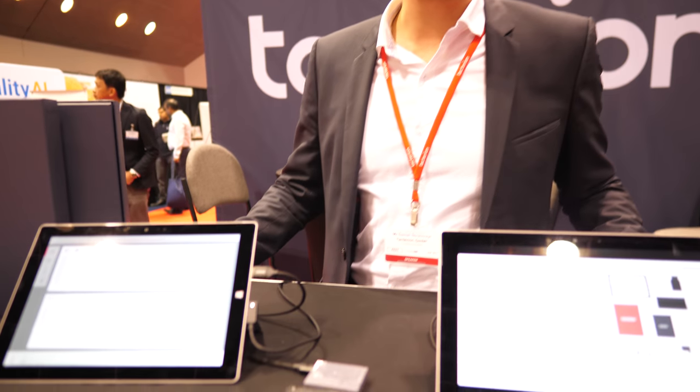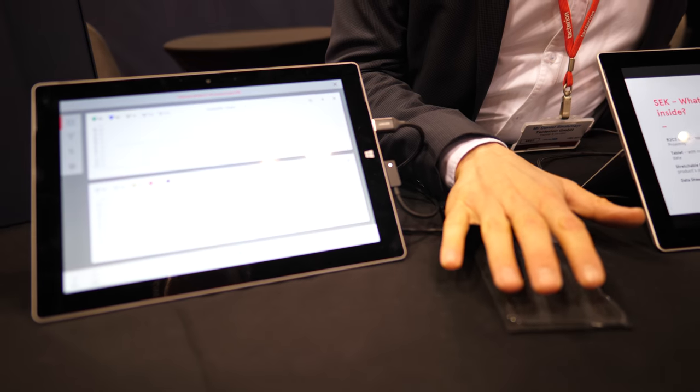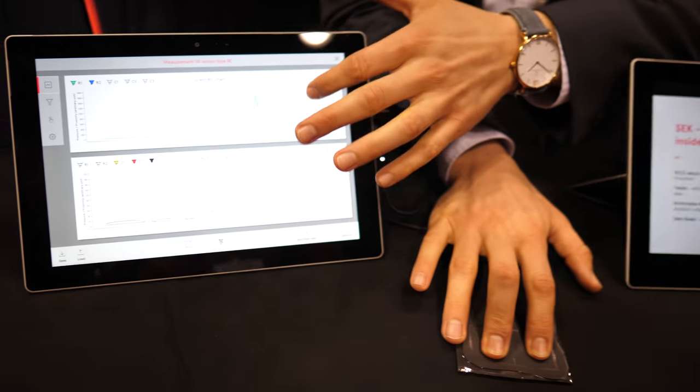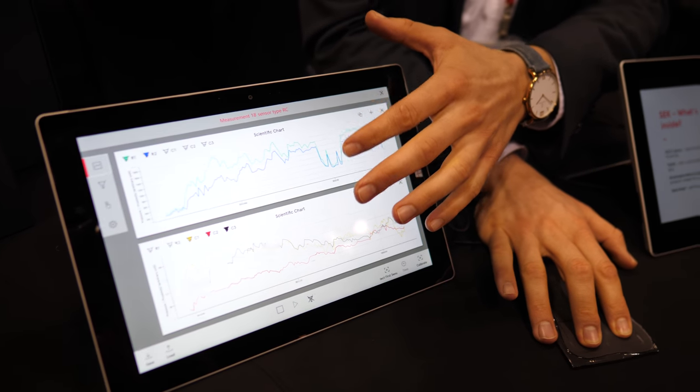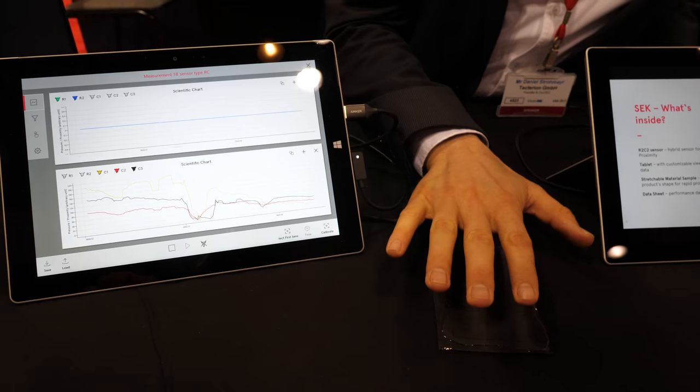It's been quite a while since we were last in touch, and I'm really happy to announce that we have a world premiere here today. It's a combination of our resistive and capacitive sensor in one sensor. So we not only sense pressure as we've been doing in the past — the stronger I press, the higher is the readout — but we also sense touch.